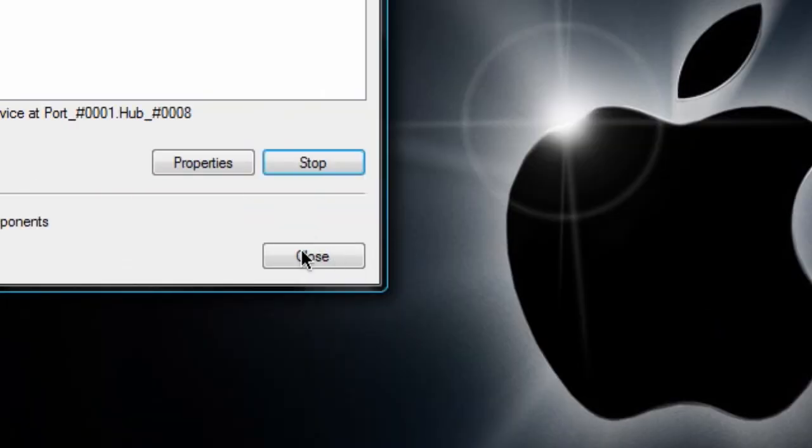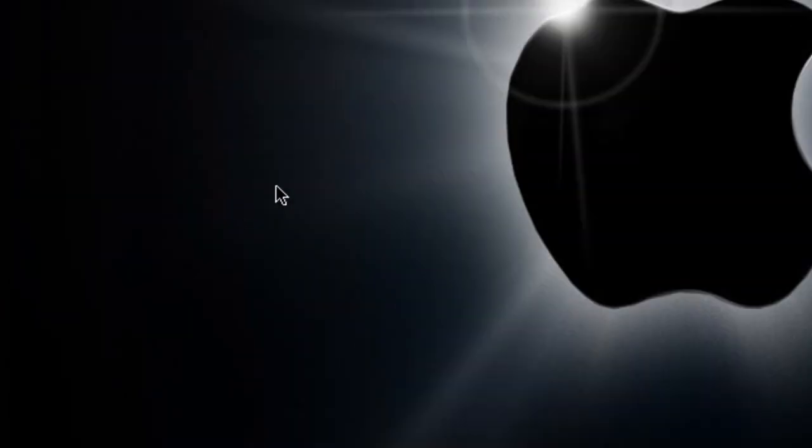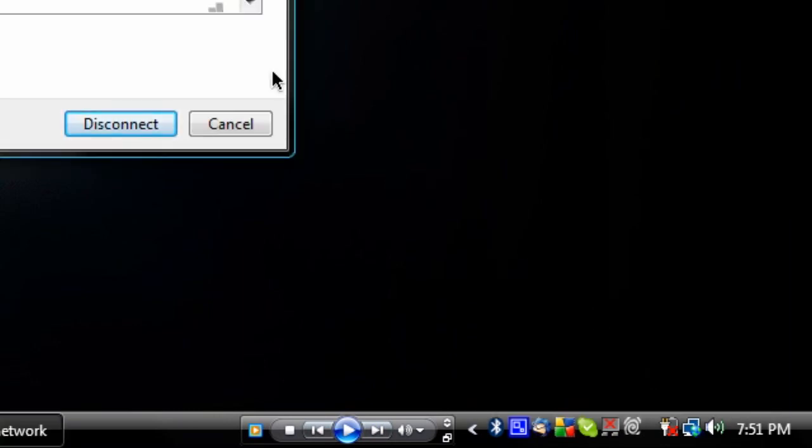The second thing was to turn off wireless. Easy on my computer because there's a wireless switch, but in Windows Vista there is a little network icon in your system tray. Double-click on it, hit 'Connect or Disconnect,' and another window will pop up. Just hit the disconnect button right there.